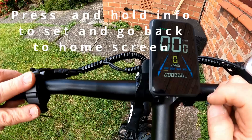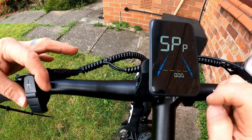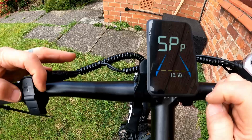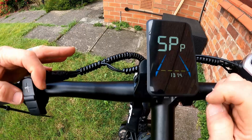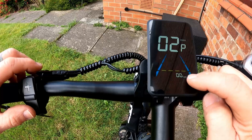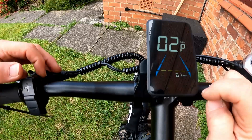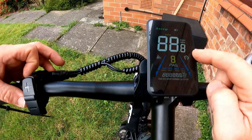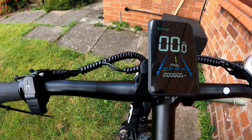Again, at level zero, put in the password: one, three, one, four. Go to level two, kilometers, go down to the bottom with information, select miles per hour, press and hold information, and you'll be in miles per hour.